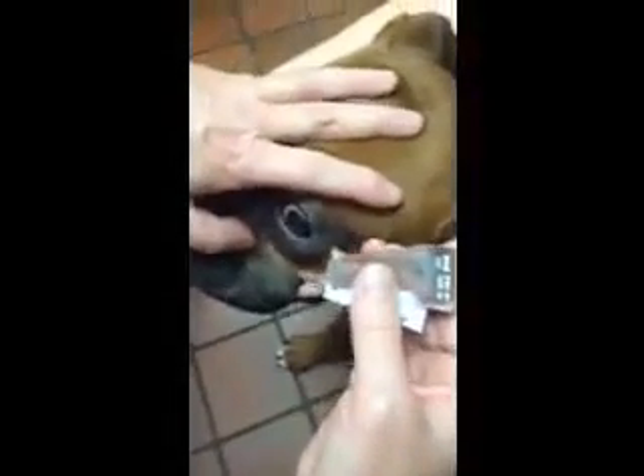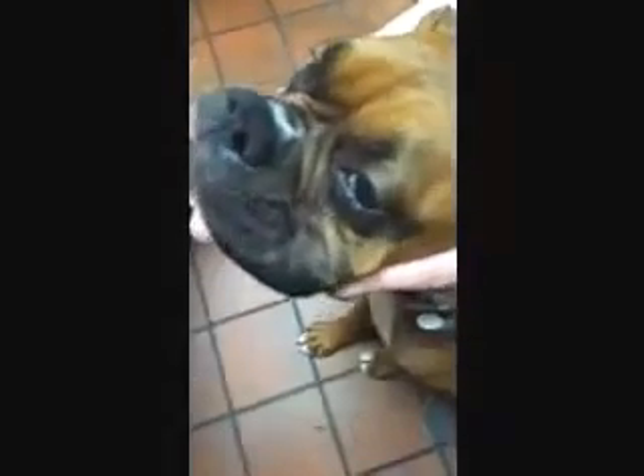Third, I'll have the handle of the blade angled slightly away from Bailey, so again if she moves she will not run into it. Between all three of those safety measures we can perform a conjunctival scraping safely and Bailey's going to be fine. Now we'll go ahead and prepare the slide according to Dr. Croydell's instructions.